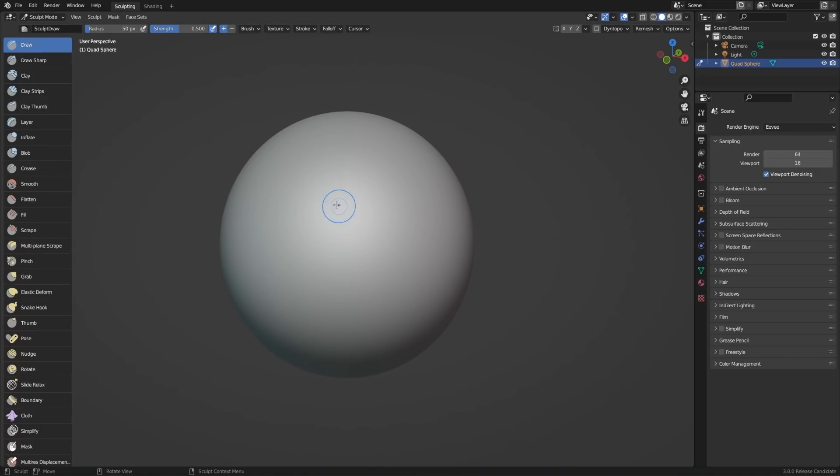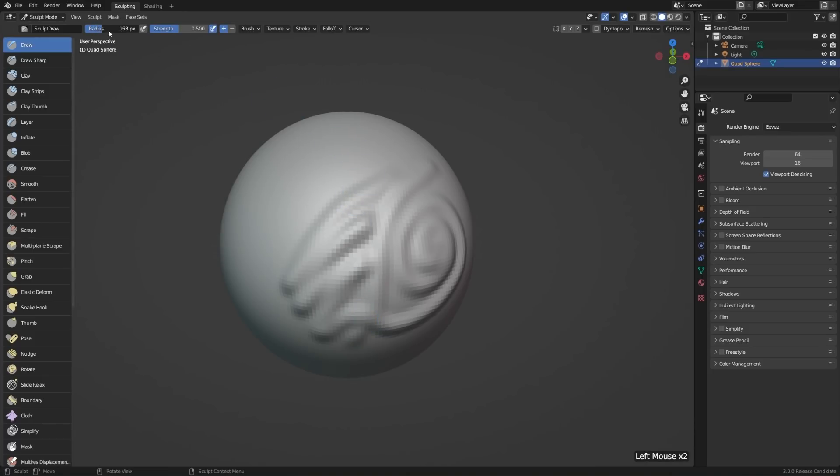Let's start drawing on our mesh. If we just left-click and drag over a surface, then we can start drawing on it. All of these different tools are just going to push or pull vertices in one way or another. The draw tool is the most basic out of all of them. Up at the top left we have the radius — if we increase that, then we'll just get a bigger brush size. Pretty simple.